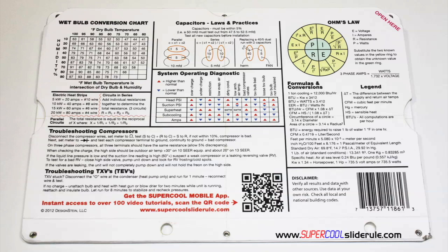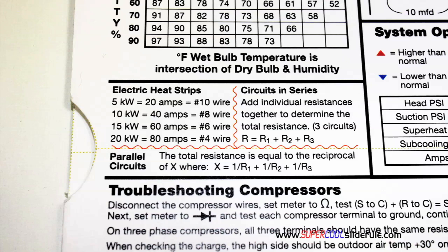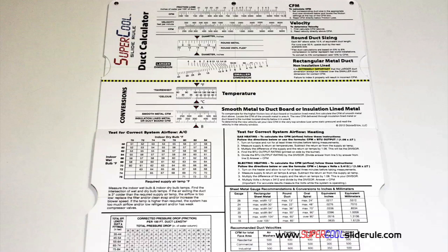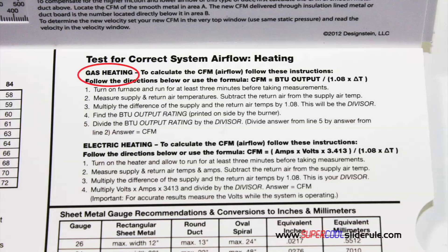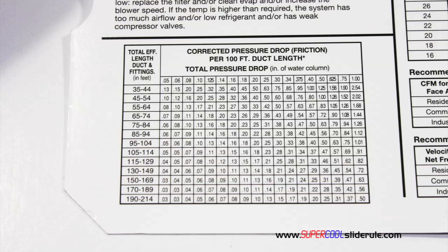It has capacitor rules and practices, a wet bulb conversion chart, how to perform computations on series or parallel circuits, an electric heat strip guide, a complete system troubleshooting diagnostic chart, and how to troubleshoot compressors and TXV. Inside is packed with even more information — it performs sizing of both metal and flexible duct. It has the only direct reading conversion from smooth metal to insulation lined metal we've ever seen. The majority of technicians have never been taught that if the insulation is on the inside of the ductwork, you cannot size it with a regular duct calculator. It has step-by-step directions for determining airflow through a gas furnace, electric furnace, or an air conditioning unit. It also has pressure drop multipliers for ductwork as well as recommended velocities.